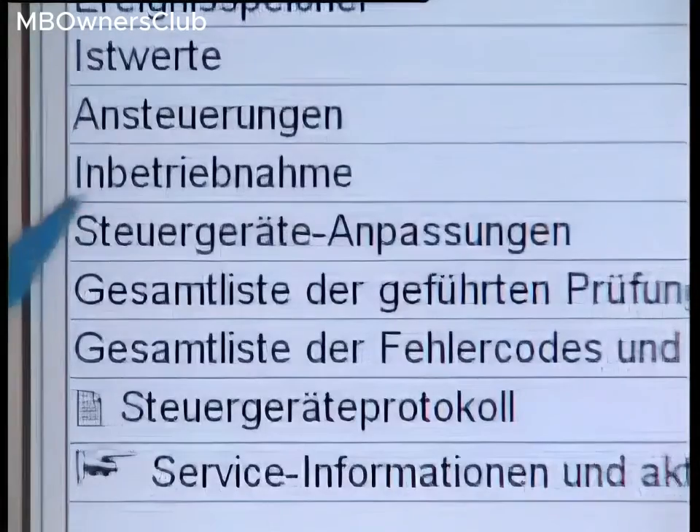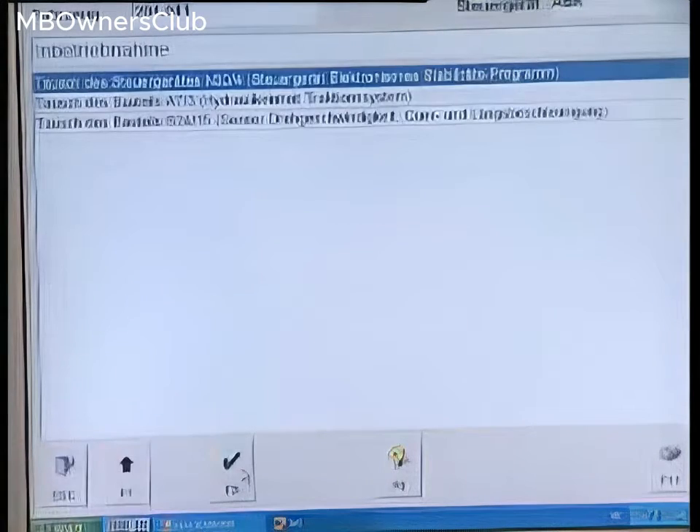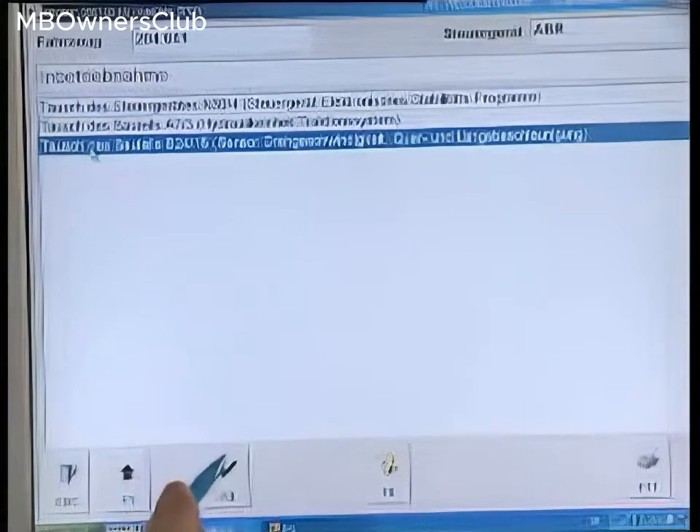Select sensor replacement in the initial startup menu. Confirm with F3. Pay attention to the information that appears — it describes the remaining operation steps.